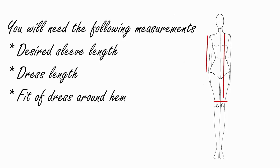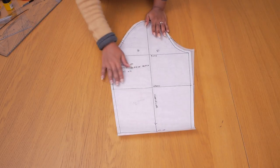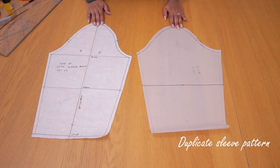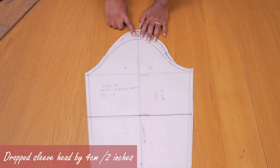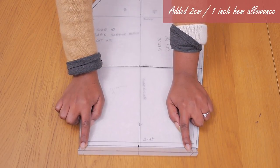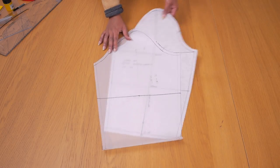First you need to decide how long you want your sleeve to be, the length of your dress, and the fit around the hem - penciled or straight cut. I'm working on the puff sleeve pattern first. I duplicated my sleeve pattern to keep the original, and in the duplicate I dropped the sleeve head by four centimeters or two inches because I don't want too much ease around the sleeve head. I also added two centimeters or one inch hem allowance.